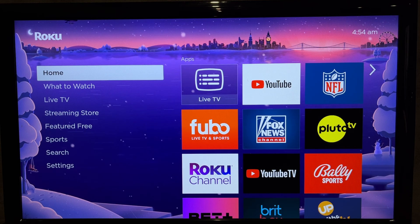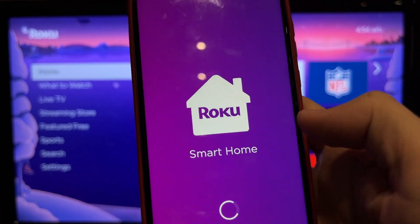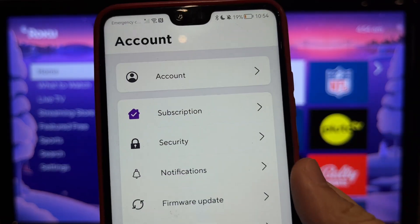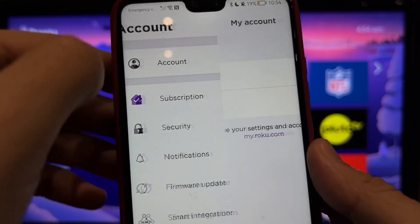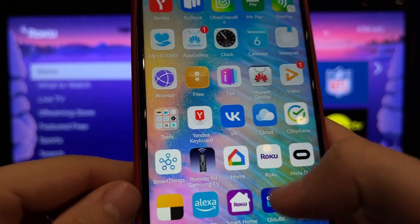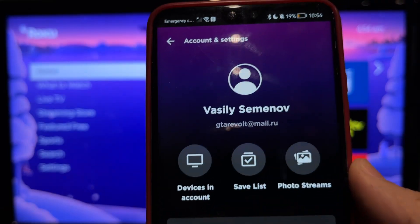Open App Store or Play Store. Find and install Roku Smart Home App. Open Smart Home App and login to your Roku account. You must login to the same account as on the TV.